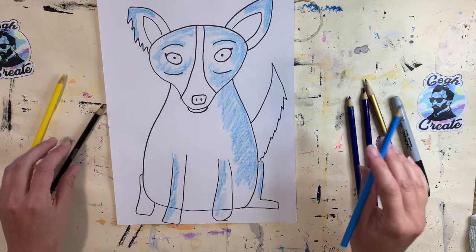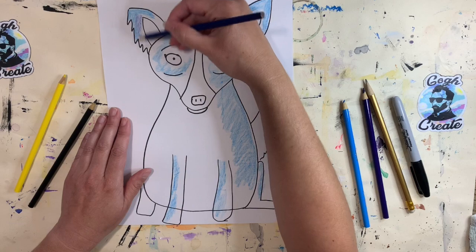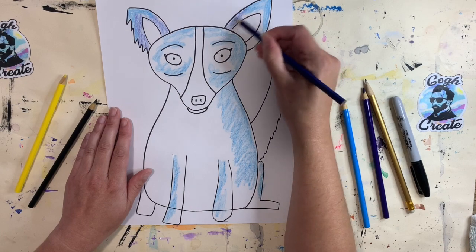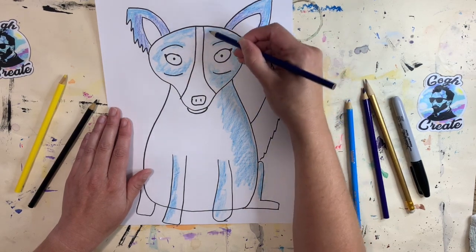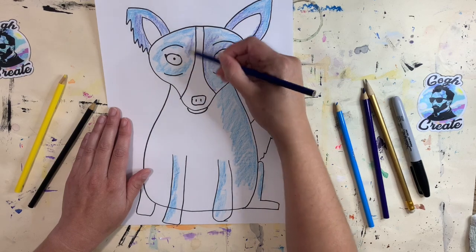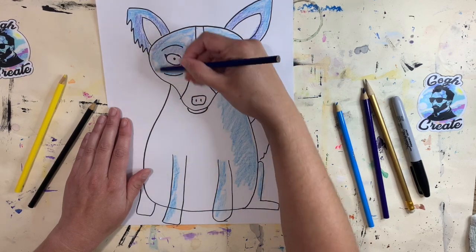Now let's give him a little bit of medium tone. I'm going to switch to my darker or medium blue color pencil and fill in a majority of Blue Dog with this — this is my medium tone of blue. Then after this I will do my shade.